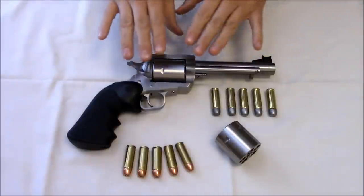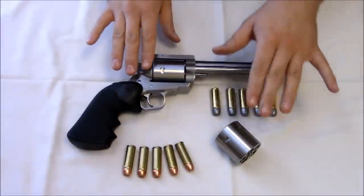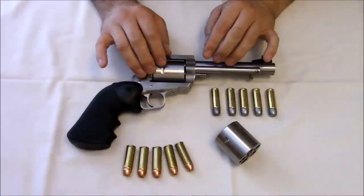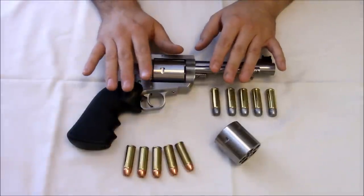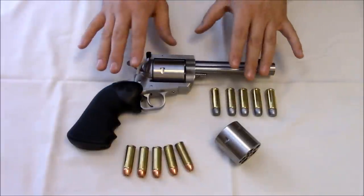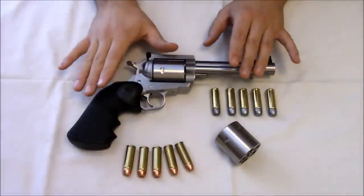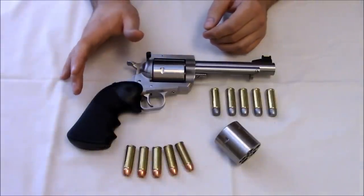Looking at other .50s, the .50 Action Express — you either had to get a revolver in it, which means you should just get something better, or use the extra cylinder for fun. You can hunt medium-sized game with it, but the JRH cartridges are going to be better. So for me it was a no-brainer. My other options were to get something custom-made in 500 Linebaugh, which really is one of the best .50 calibers ever made. John Linebaugh deserves a lot of credit — he really took big bore cartridges to the next level. His .475 also deserves a lot of credit. I wanted something ballistically similar, so my other two options were the .500 Wyoming Express or the .500 JRH.